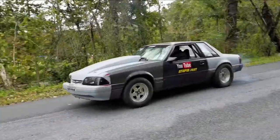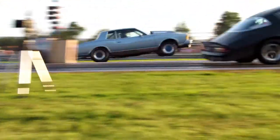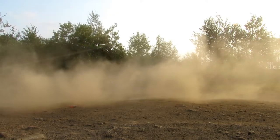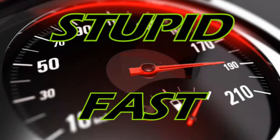Watch out guys! 100 horsepower Banshee, here we come! Welcome back, StupidFastNation. How are you guys doing today? By popular request, we will be getting to work on the Banshee a little bit more today.